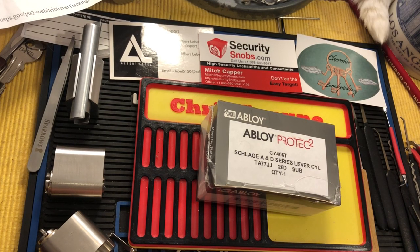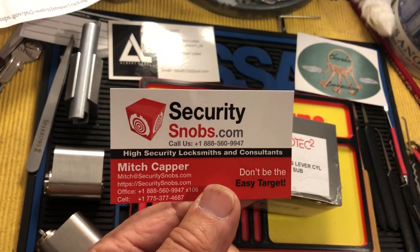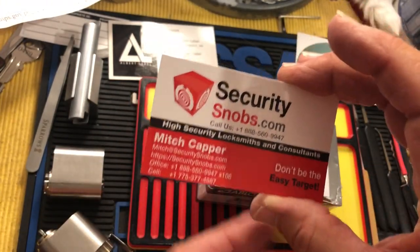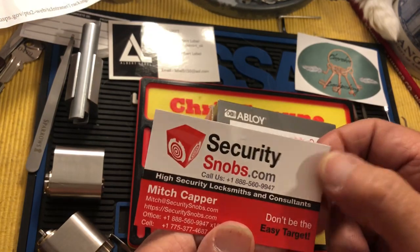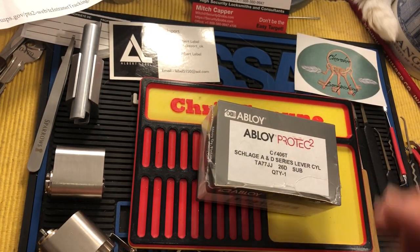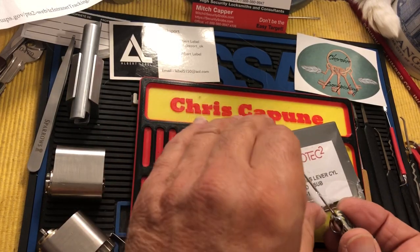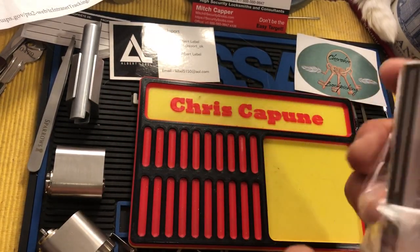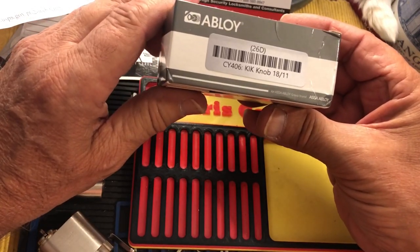Hi there, Chris here. I started to open a package I just got from Security Snobs — they're a wonderful company with lots of exotic locks. I'm not affiliated, I don't get a discount or anything from them, but they have some very cool locks. These are what I call 'get your wallet out' locks. Anyway, this is my latest little splurge, and I thought I would do a video at the drop of a hat.